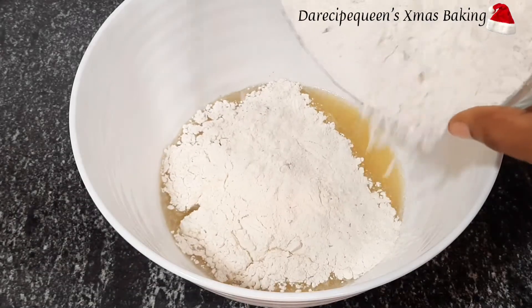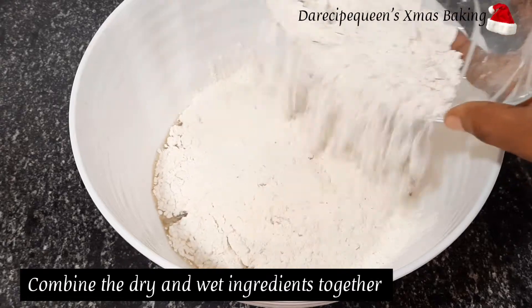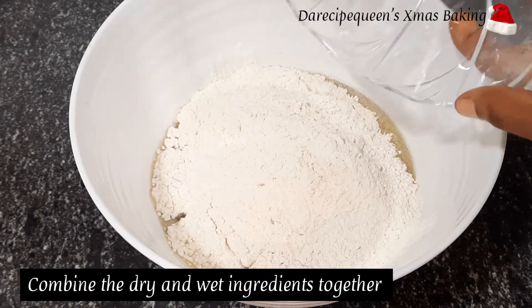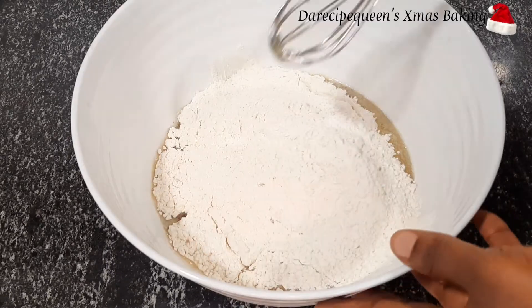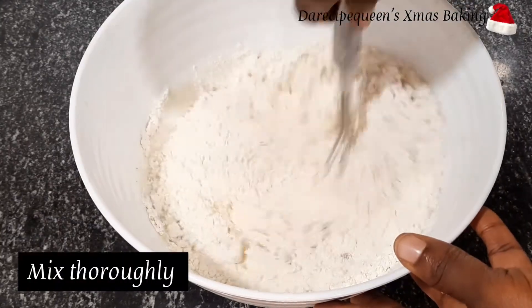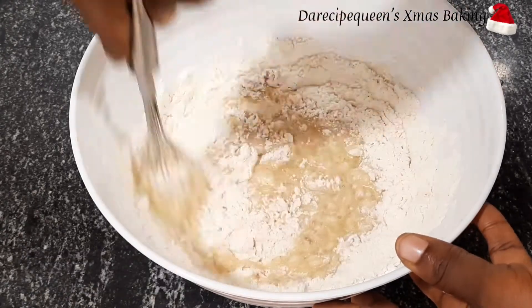It's time for me to combine the dry ingredients together with the wet ingredients. I'll pour in the whole flour mixture into the wet mixture, then mix thoroughly until the batter is smooth.